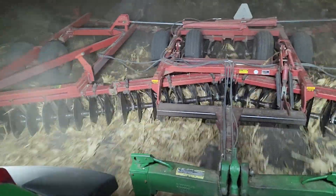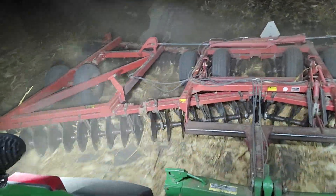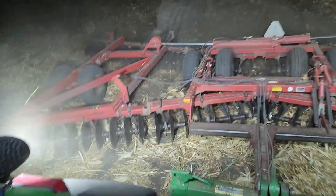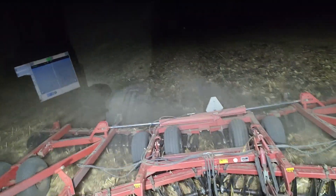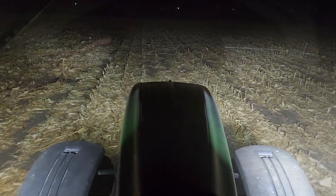Hopefully by tomorrow afternoon I will be getting you a video out on some of the bean stubble. I'll raise the disc — I've got the disc going fairly deep here, about as deep as I can go, to bury as much of the residue as I can out here. With that being said, I think I will leave you all for the night. Maybe I'll catch you on a stream later on. If you like the video, hit that thumbs up. If you're new to the channel, please feel free to subscribe and don't forget to share with your family and friends. I will catch you on the next one. Have a good night, everybody. Love you all. Bye-bye.